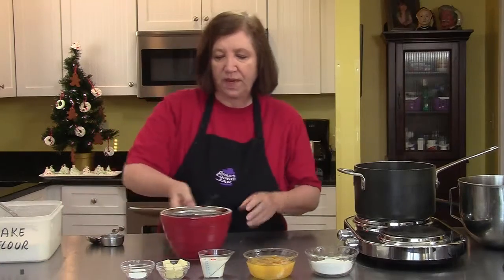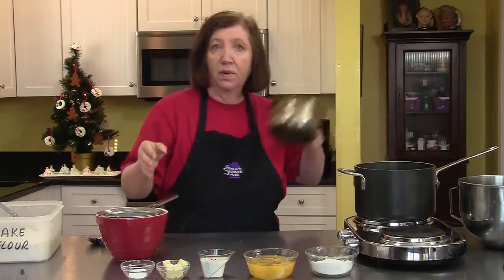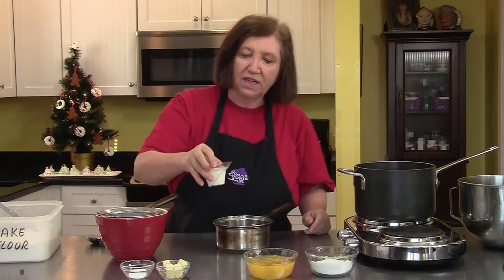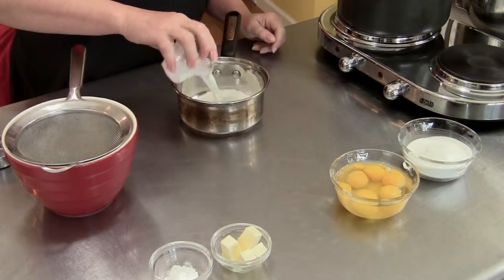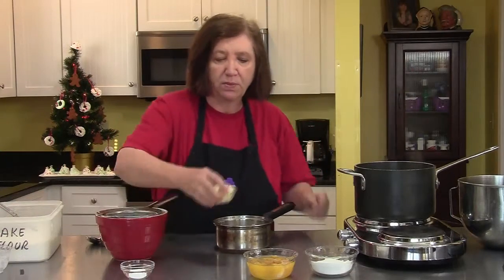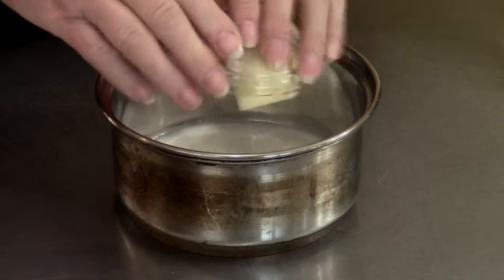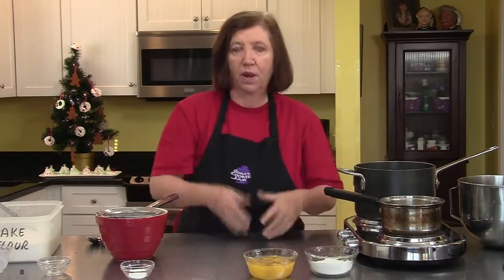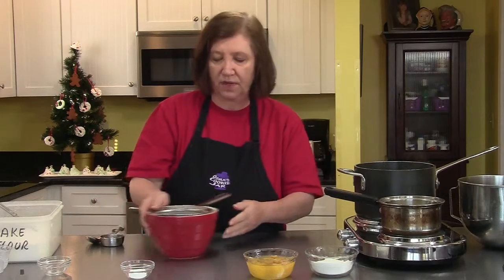One of the first things we have to do is heat up some hot milk. It's called a hot milk sponge. So we have a quarter cup of regular whole milk and two tablespoons of butter. I'm going to put it on the burner and let it melt while we start working on the rest of the ingredients.